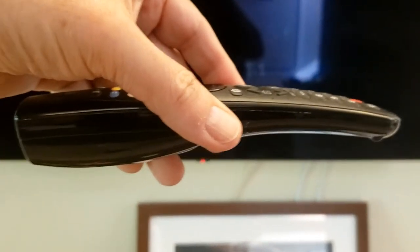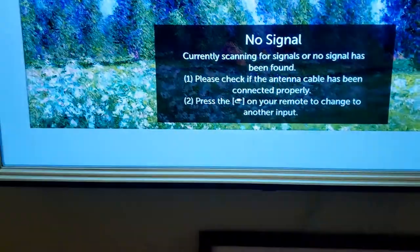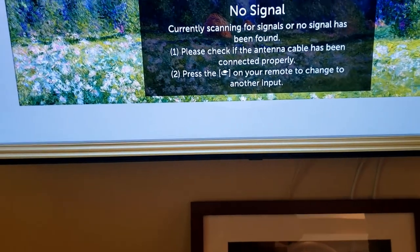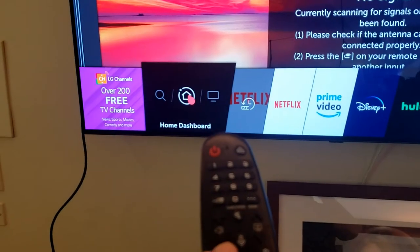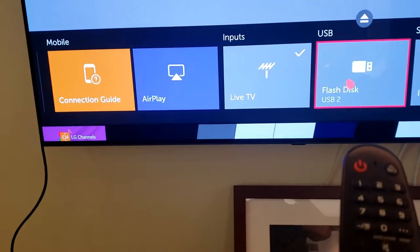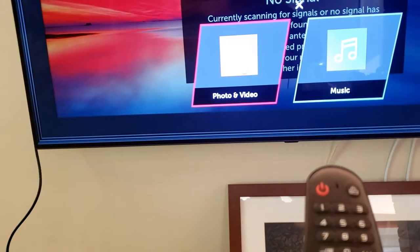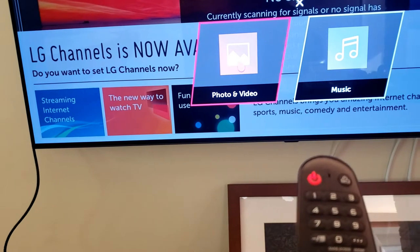Now we push the TV back toward the wall. This is the curved LG remote control, and we'll turn the TV on. We go to the home button and as you can see there's a flash disk up there. Go to flash disk USB 2 and choose photo and video.